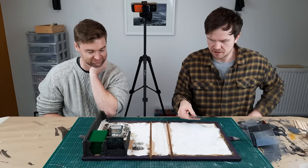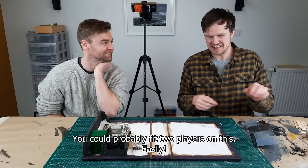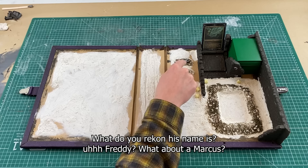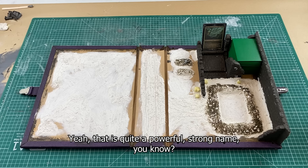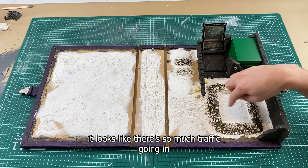So much room, so much room finally! You could probably put two players on this — easily, he could play a whole game, at least a hundred tokens on it. We got a little zombie there rising from the dead. What do you reckon his name is? Marcus — yeah, that's quite a powerful strong name. Marcus the zombie. It's perfect for a graveyard because it just looks like there's so much traffic going between the grave and the rest of the board.